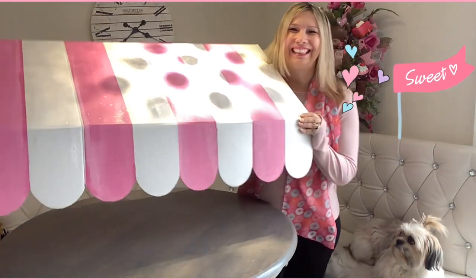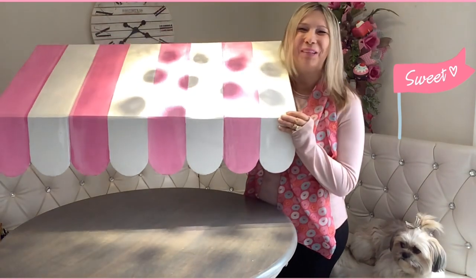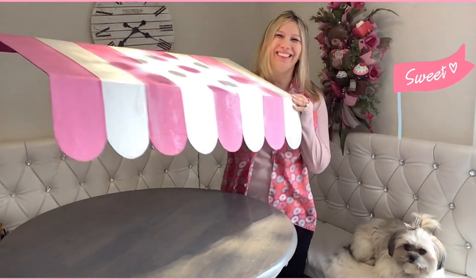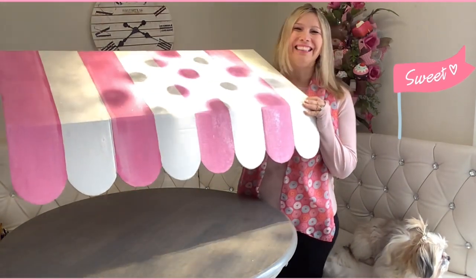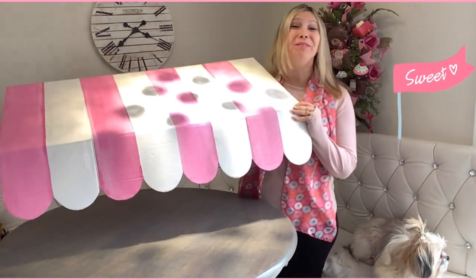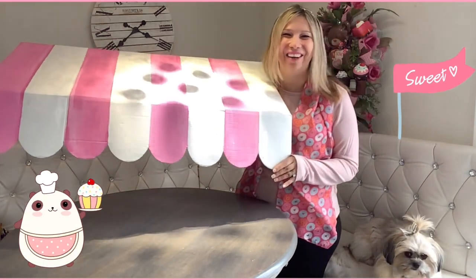Hello my besties! How are you? If you watch my hot cocoa bar, you already know how I made this awning — it's just a one dollar item from Dollar Tree. In today's video, I have even more fun projects for you, for all the candy and donut lovers out there.